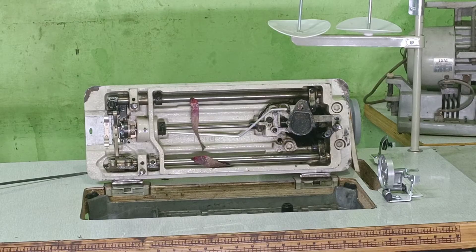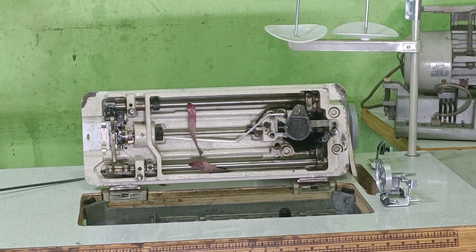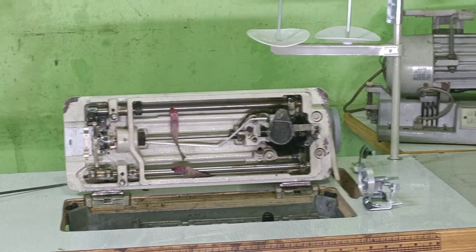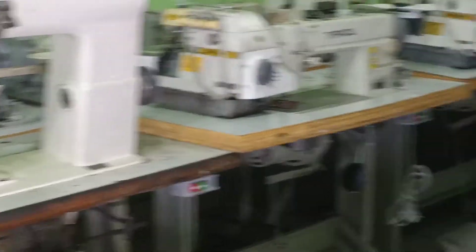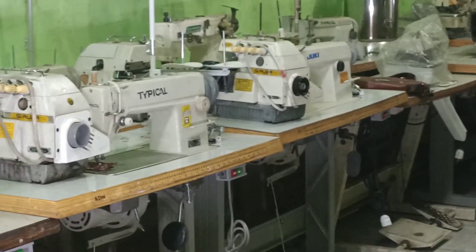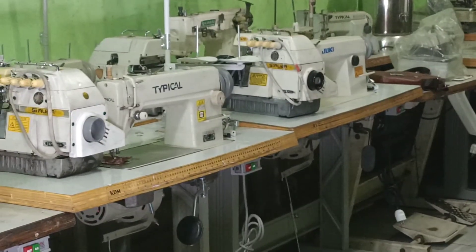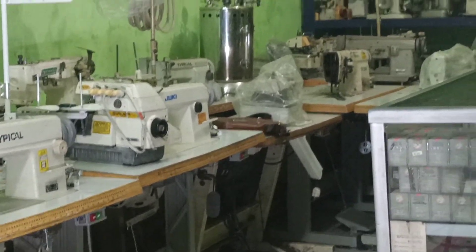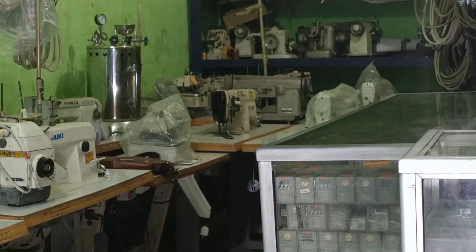Yang paling penting adalah cari yang jahitannya bagus, suaranya halus, dan catnya masih asli atau original. Oke teman-teman, cukup sekian video pembahasan tentang memilih mesin jahit second. Dan untuk video selanjutnya, kita akan membahas tips memilih mesin obras. Saya ucapkan terima kasih dan selamat membeli mesin jahit untuk teman-teman. Bye-bye.